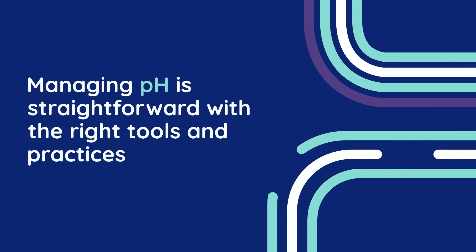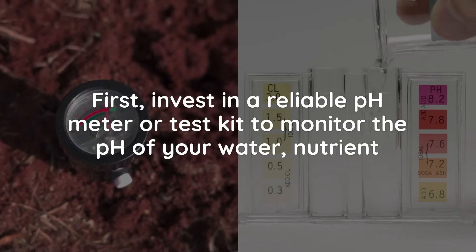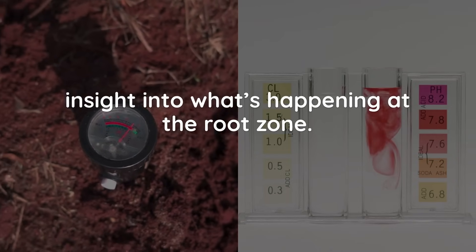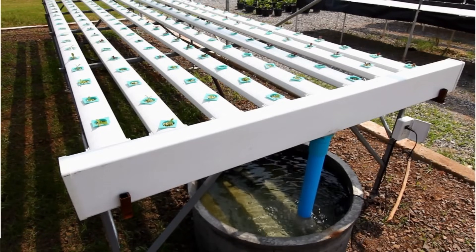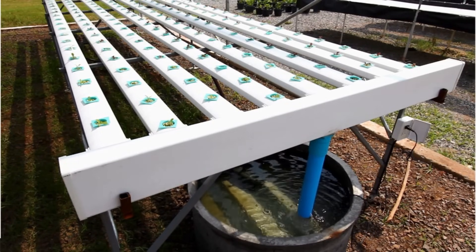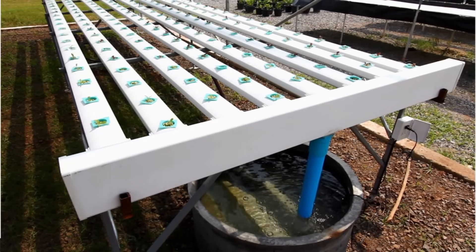The good news is that managing pH is straightforward with the right tools and practices. First, invest in a reliable pH meter or test kit to monitor the pH of your water, nutrient solution, and runoff. Testing your runoff is particularly important because it provides insight into what's happening at the root zone. If the pH is too high or too low, adjust it using pH up or pH down solutions, which are readily available at most garden centers. For soil growers, amending the soil with materials like dolomite lime to raise pH or sulfur to lower pH can also help stabilize long-term pH levels. In hydroponic systems, pH management is even more critical due to the direct interaction between roots and nutrient solutions. Regularly check and adjust the pH of your reservoir to ensure it stays within the optimal range, and clean your system periodically to prevent buildup that could affect pH stability.